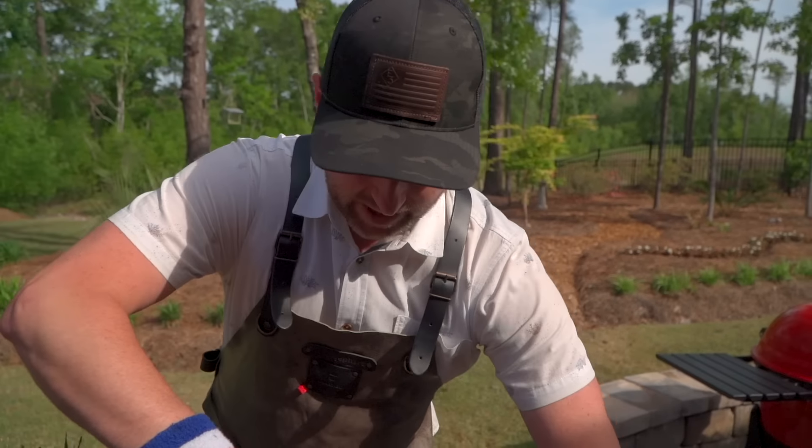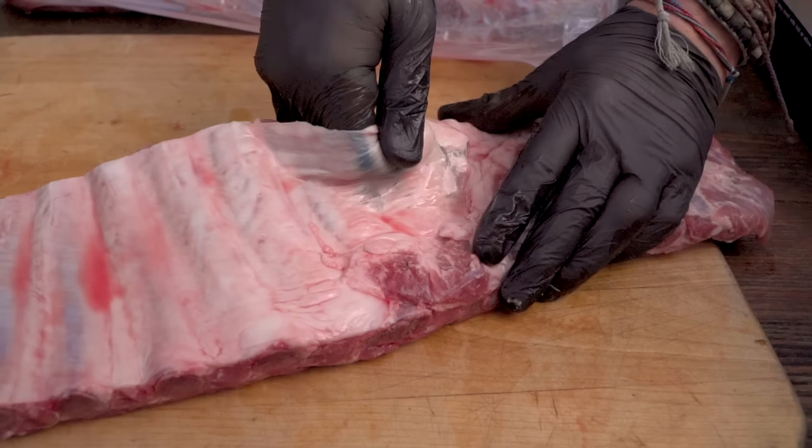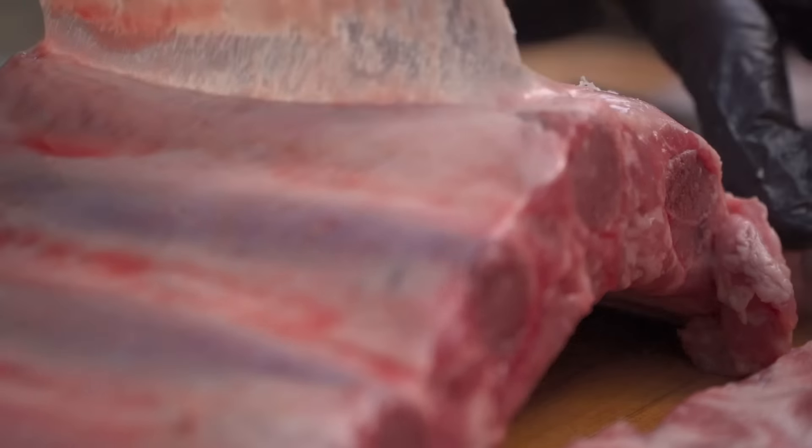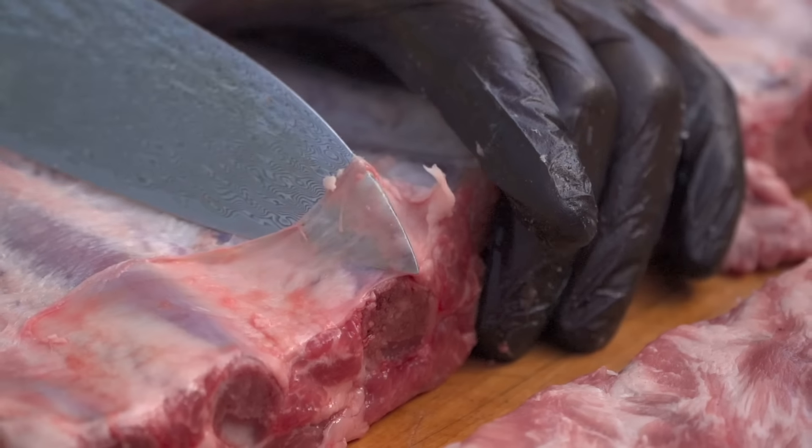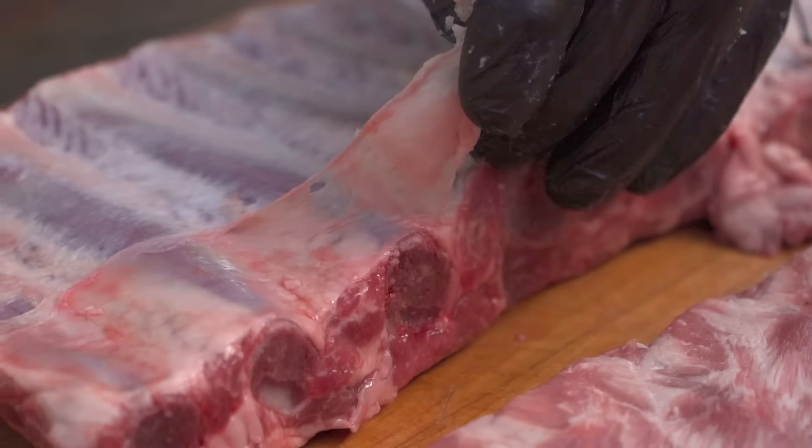I'll show you what I mean. I'm just going to take off that membrane on the bottom. The best way to do that is to sneak a knife right on top of one of these center ribs, make a little pocket underneath — you can see how that's pulling up. Once we get rid of this it's going to make a much better eating experience, because you don't want to try to chew through that, and it's also going to allow our smoke and seasoning to penetrate the meat.